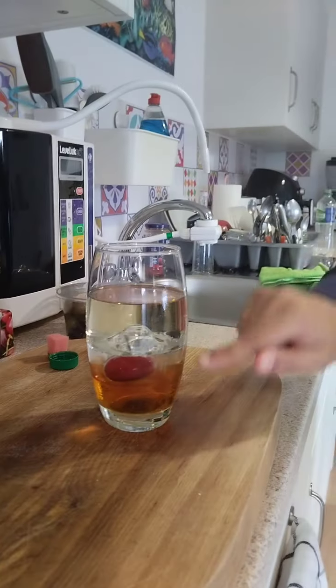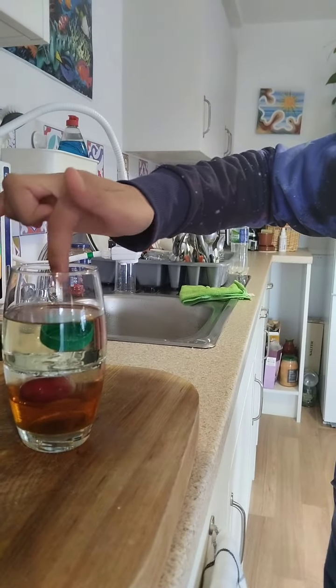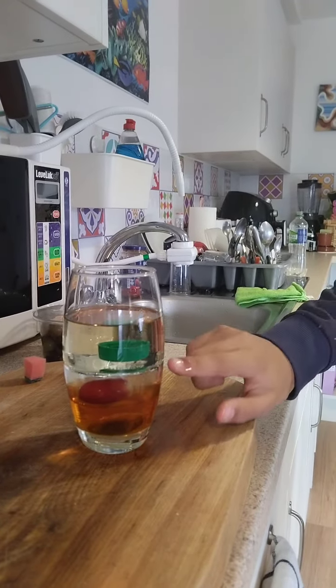Now, if you take the grape, it should sit on top of the syrup. The syrup is denser than the grape. Now we have the bottle cap — this one was just a bit too light, but it should rest on top of the water layer.